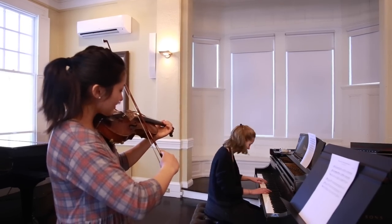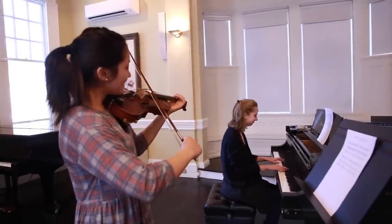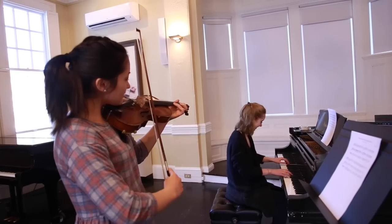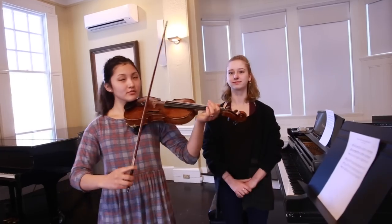Ready? Wait. Yeah. You can put your violin down. Put your violin down.